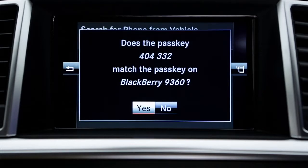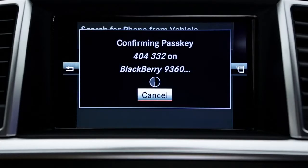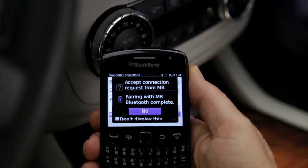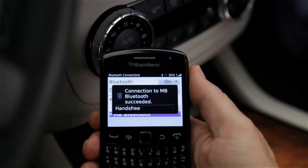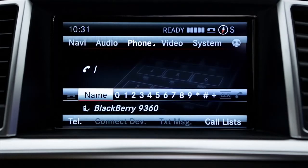Command will show a six-digit code and ask if the same code appears on your phone. If they match, select Yes on the car's screen and then pair or confirm on your phone. If your phone asks you to allow access to its phone book, select Yes or OK. When the car displays authorization successful, you're ready to make hands-free calls.